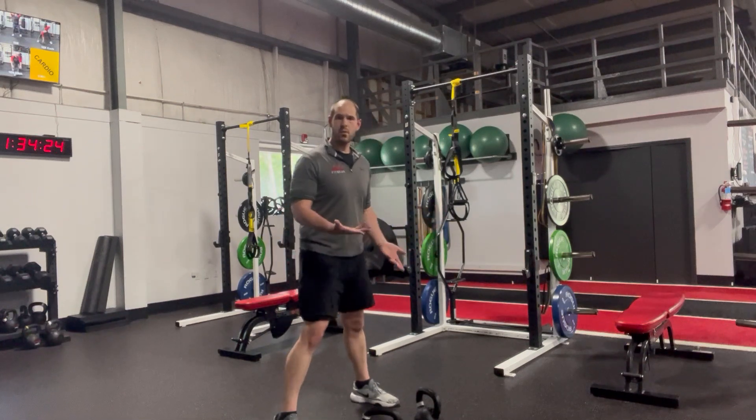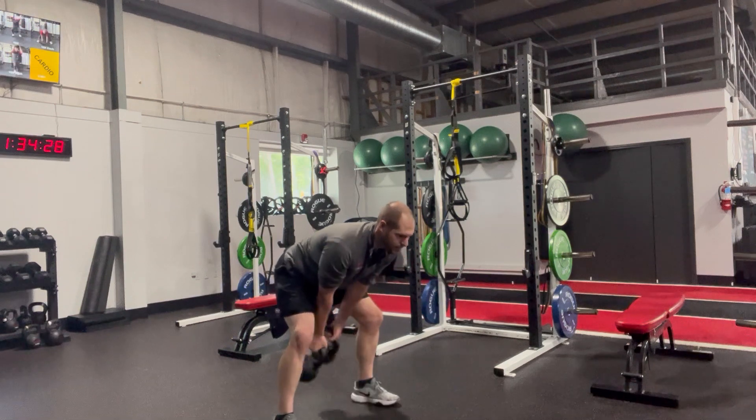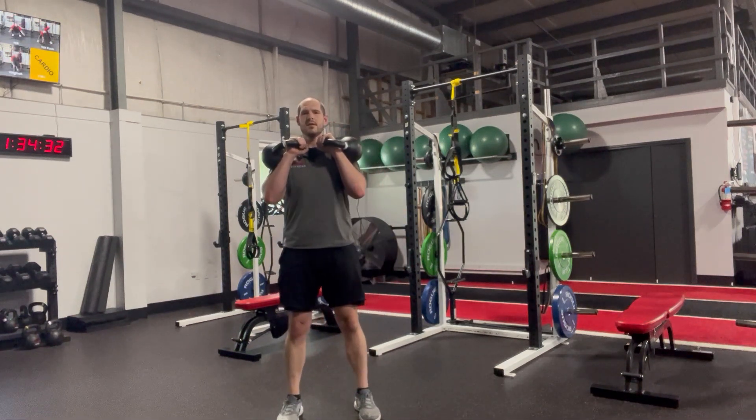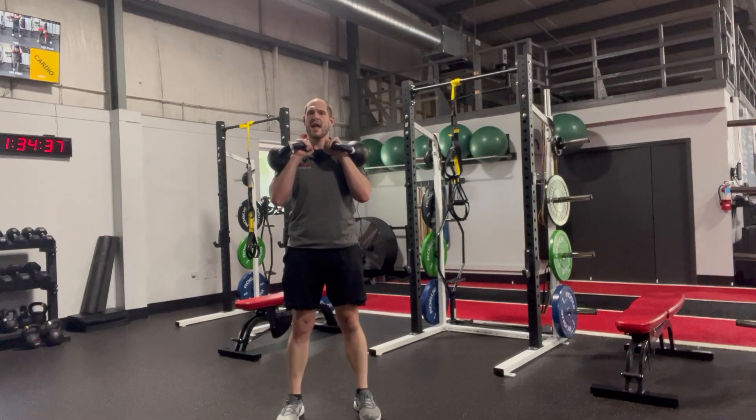Feet will be a little bit wider as you go through. You can get a double swing, pop up, coming close, and then reset your feet to the position that you want — so then you can do a squat or a carry.